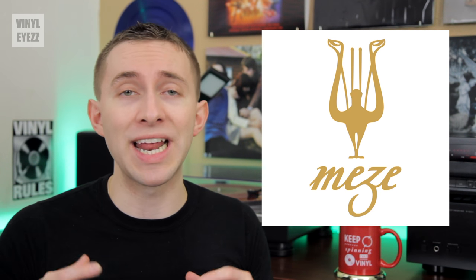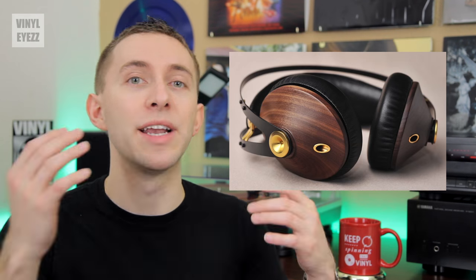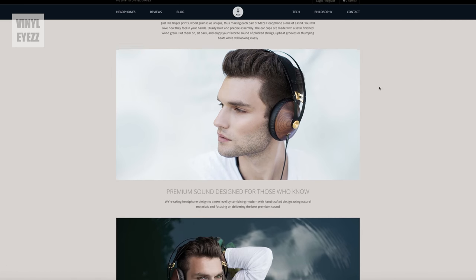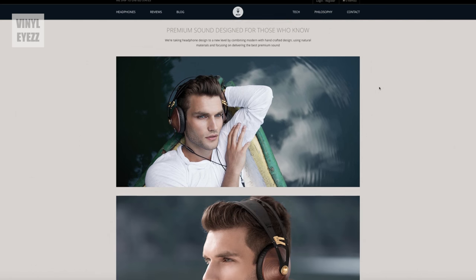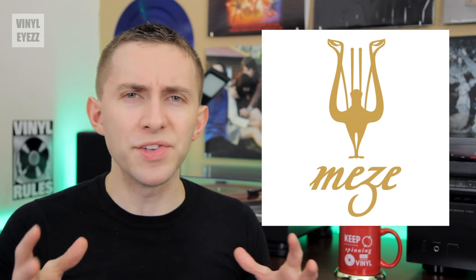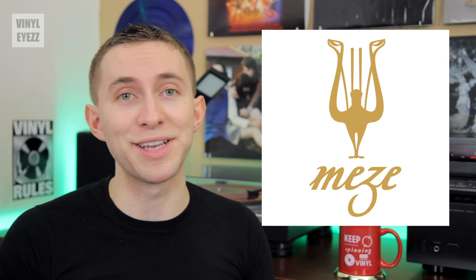The cool people over at Meze Headphones contacted me and asked if I would review their brand new 99 Classics in Walnut Gold. After I did some research online, I realized they were in fact a quality audio company with very good reviews. That's refreshing because there are many companies out there that really don't care about the products they're promoting — that is definitely not the case with Meze. This company seems like they really do take pride in what they do, which is definitely a good thing.